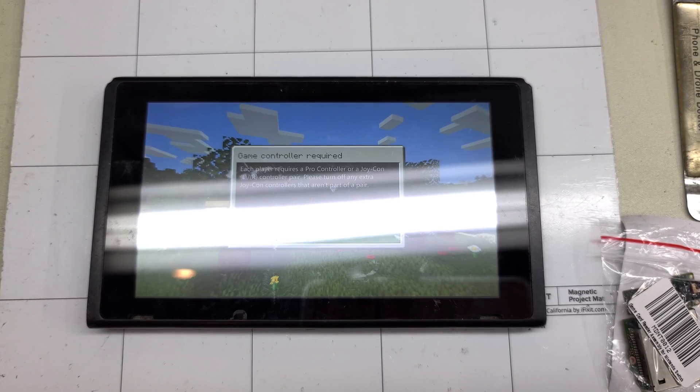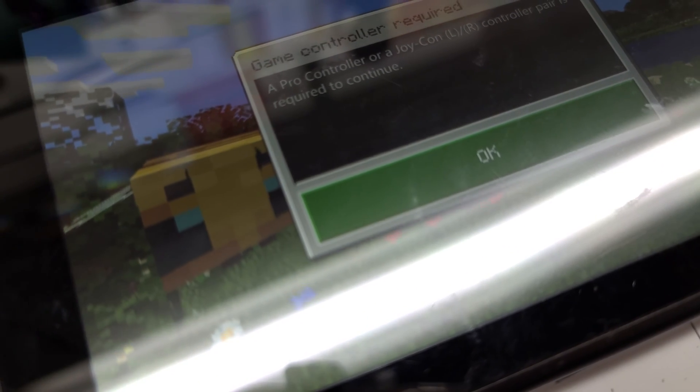But the device is repaired and ready to be picked up. Thanks for joining me. I'll see you next time.